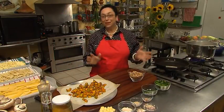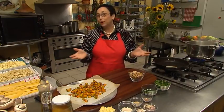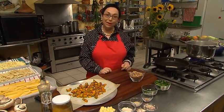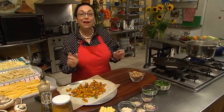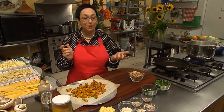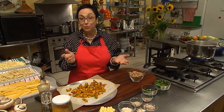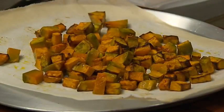I'd like nothing better than to get home from work every night and cook a beautiful well-balanced three-course meal for my family, but realistically that's not gonna happen every night. But today I'm gonna make a beautiful pumpkin walnut and cheese pasta — it happens to be nutritious, well balanced, and delicious.